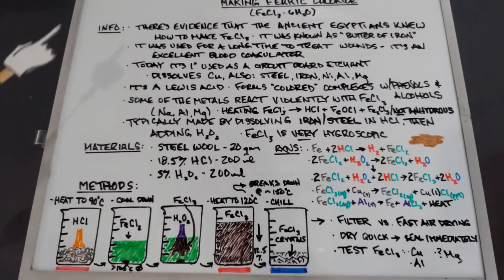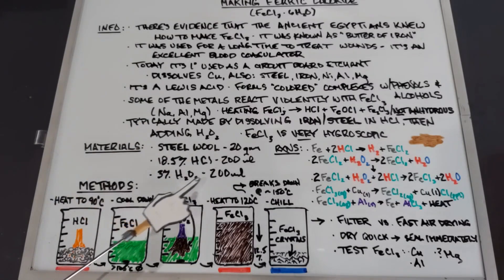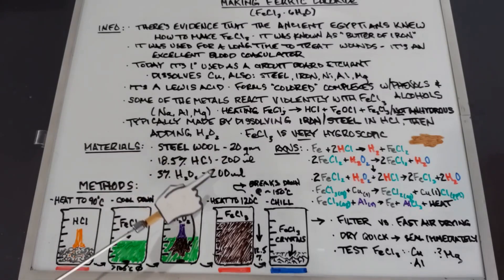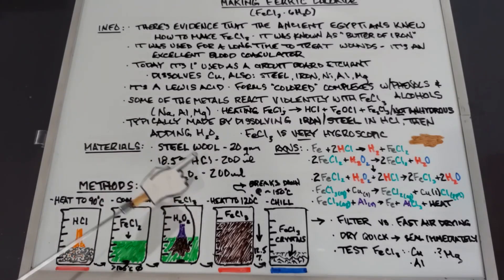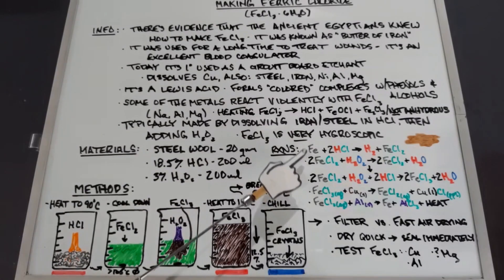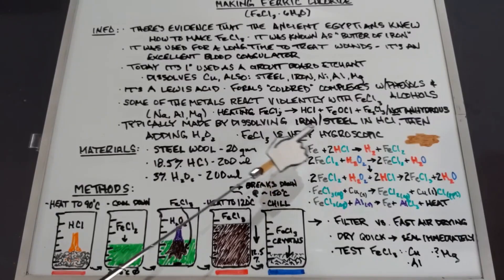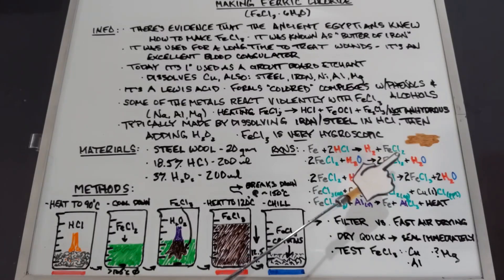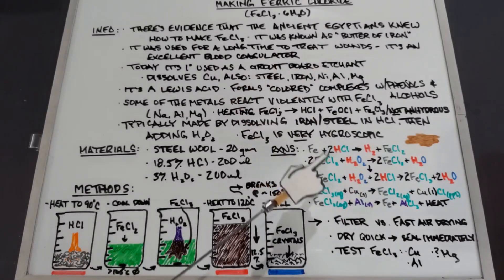The stoichiometry works out well because 20, 200, and 200 are all easy to work with at the right percentages. The first reaction is iron plus hydrochloric acid, yielding hydrogen gas and ferrous chloride, which is a greenish-colored liquid. Then the ferrous chloride reacts with hydrogen peroxide to produce ferric chloride and water.